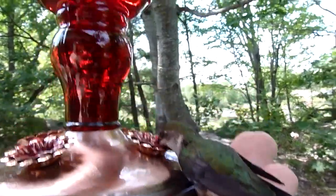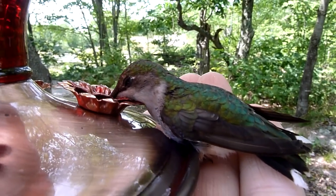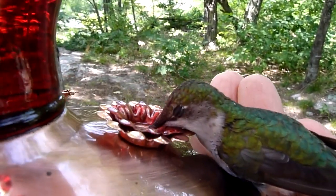This little guy flew in through our garage door and up into my daughter's loft. I had to go up and rescue him. After a little drink he seemed as good as new.